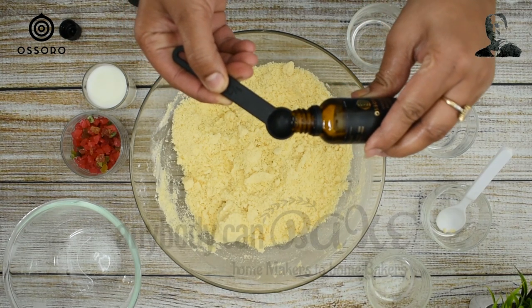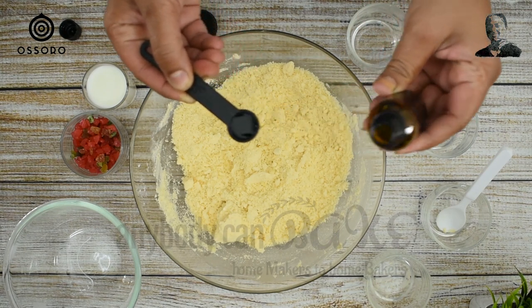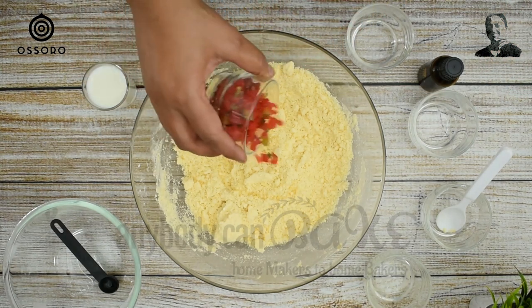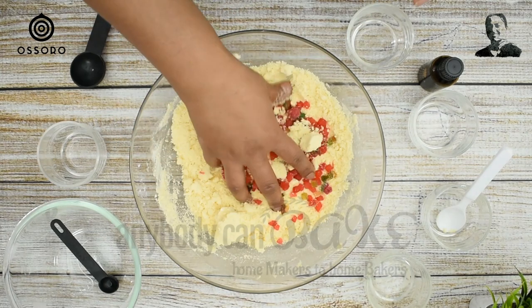Now add 50 g tutti-frutti and mix all the ingredients together.